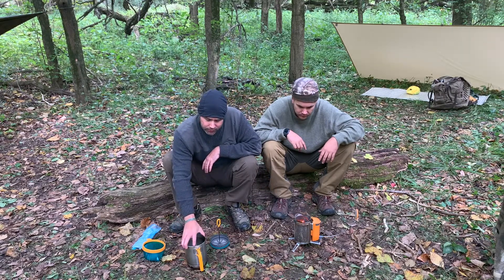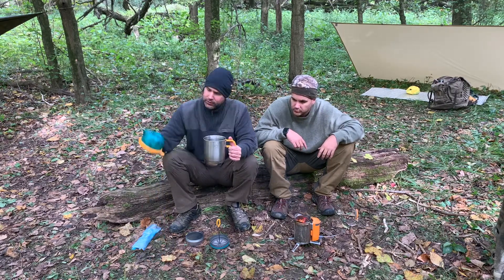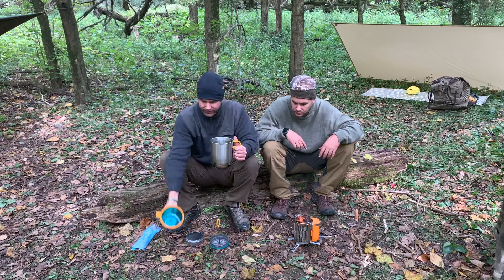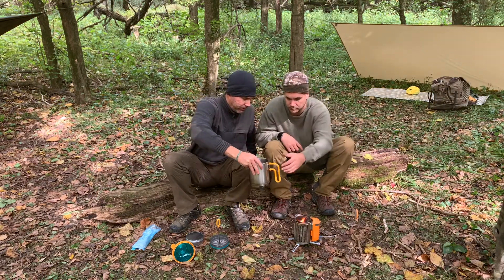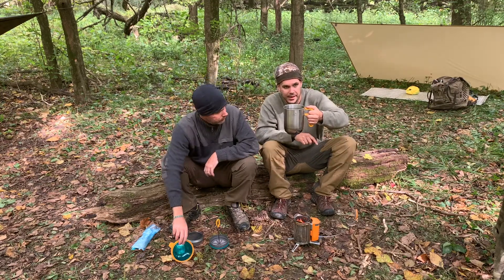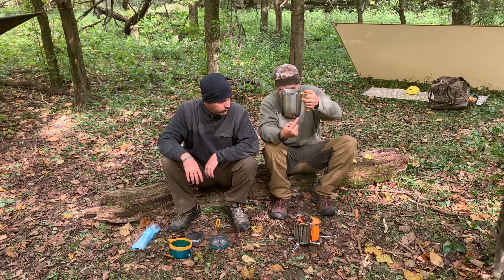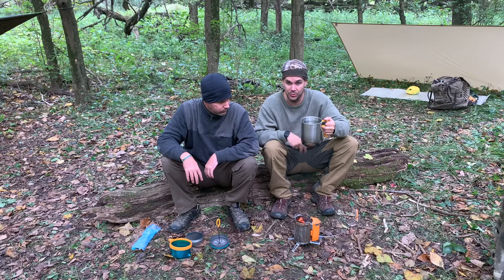We've already got some water, and this right here comes with the set — you have a nice oversized pitcher with a lid so you can pour your coffee out of it. You can cook with this thing; it also comes with a grill, though we don't have that for this demonstration. Something to keep in mind: you want to keep the handles facing the battery, because these air vents in the bottom let the flames come out. If you have it positioned the wrong way you can either melt your handle or the flames will actually hit your battery.